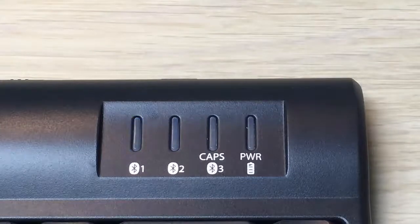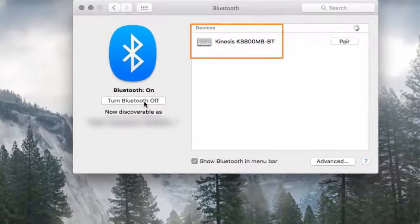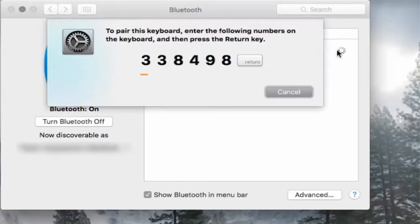The LED for channel 1 will begin flashing. The Kinesis keyboard should now appear as 'KB 800 MB-BT' in the list of devices in the Bluetooth preferences menu. Click on the Pair button. The computer will prompt you to enter a unique passcode into the keyboard.